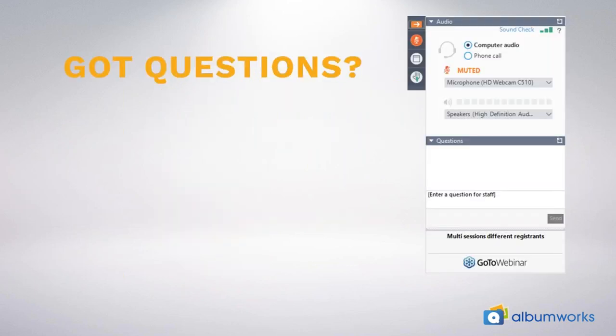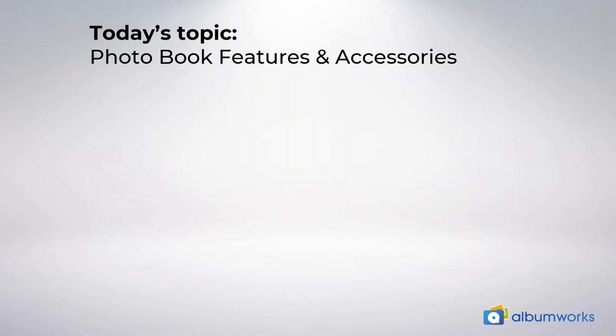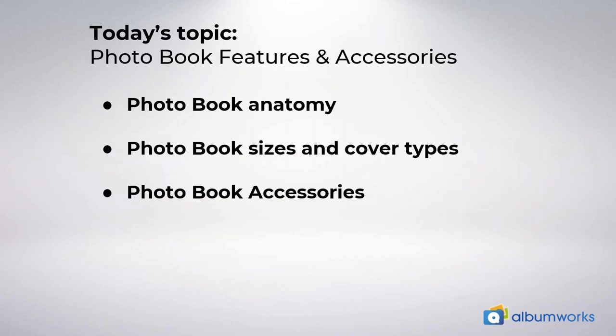We want to make this an interactive session, so if you have any questions feel free to ask them along the way and I'll make time at the end to answer your questions. To ask a question, you should see the webinar control panel on the right hand side of your screen. If you're on a computer, you can type your questions into the dialogue box and send it. If you're tuning in on a phone or tablet, you should see a question mark at the top right of your screen which you can press to type a question. Today's webinar should run for about 20 minutes and today's topics include the anatomy of a photo book, photo book sizes and cover types, and photo book accessories.